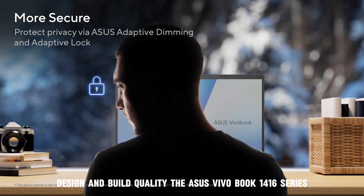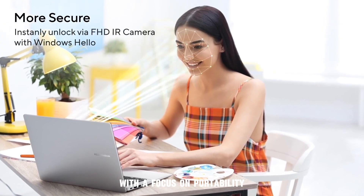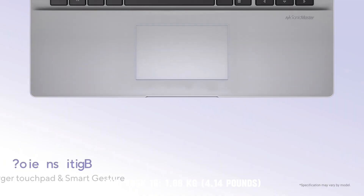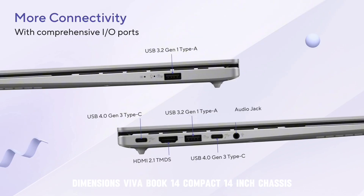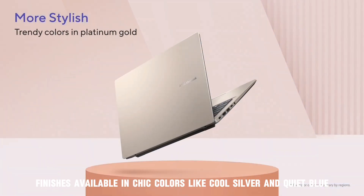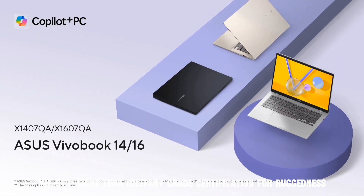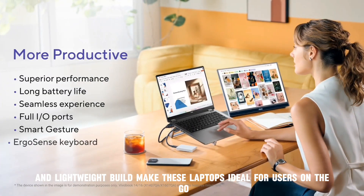Design and build quality. The ASUS VivoBook 14/16 series features a modern and lightweight design with a focus on portability. The VivoBook 14 weighs 1.4 kilograms (3.08 pounds), while the VivoBook 16 weighs 1.88 kilograms (4.14 pounds). The VivoBook 14 has a compact 14-inch chassis and the VivoBook 16 a spacious 16-inch chassis. Both are available in colors like cool silver and quiet blue, and carry MIL-STD-810H military-grade certification for ruggedness. The slim, lightweight build makes these laptops ideal for users on the go.